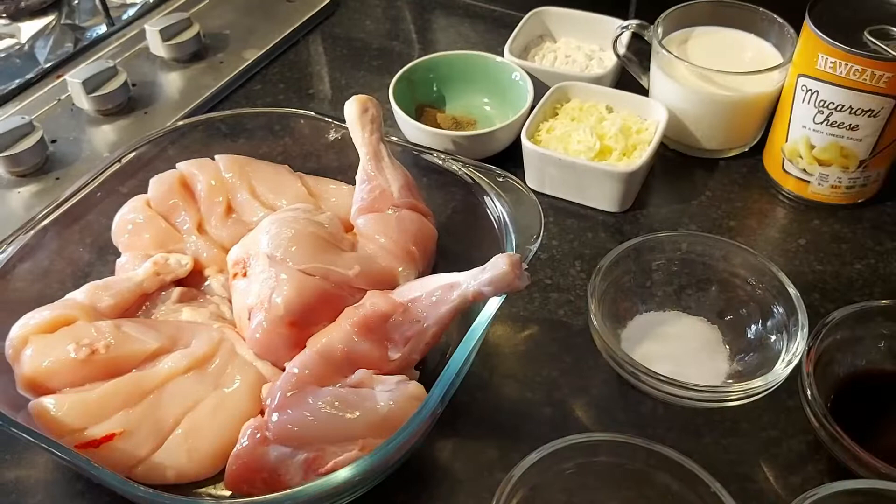Hi friends, welcome to my YouTube channel. Today I'm making a peri peri chicken with a broccoli macaroni cheese sauce.